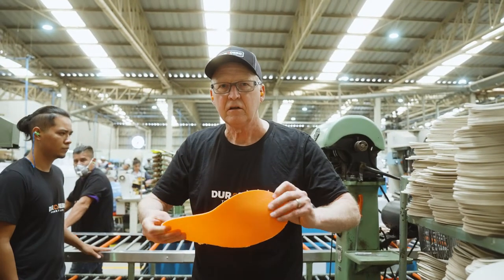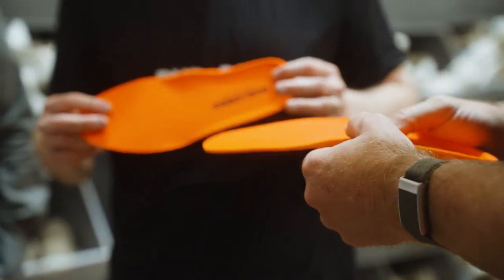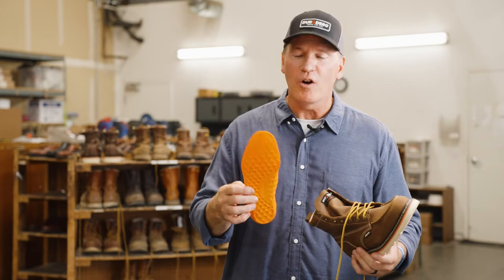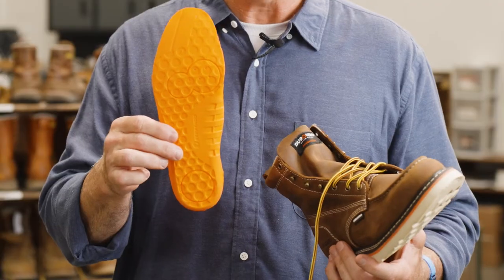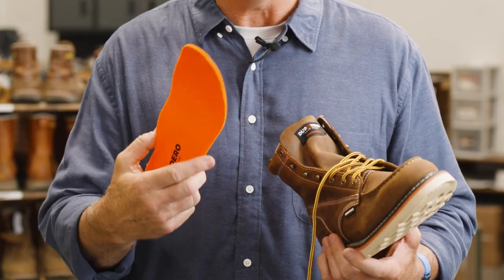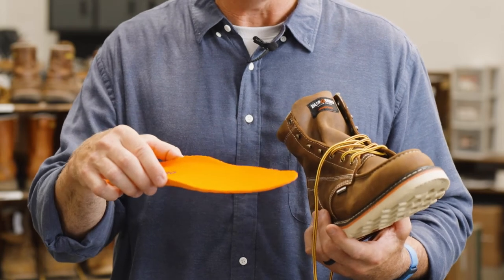One of the core pieces that make our boots fit so well is our proprietary footbed. The Duradero footbed utilizes a design called the spheric design. Not only do these circles allow you to have better breathability and allow air to transfer under the footbed, it gives you better cushion, better fit, and it molds to your foot as well.